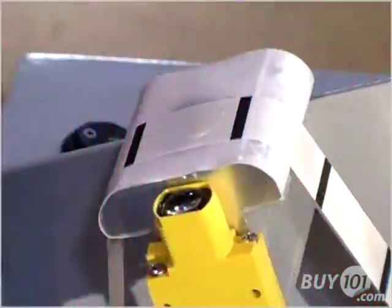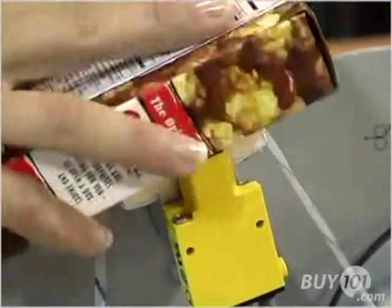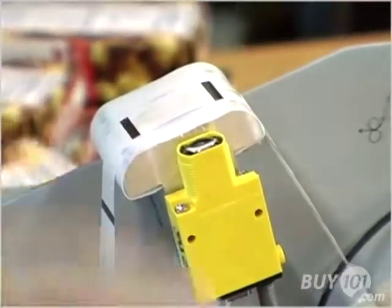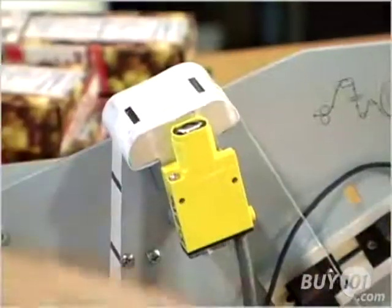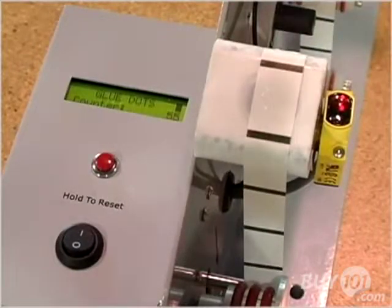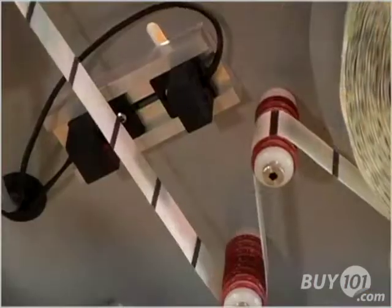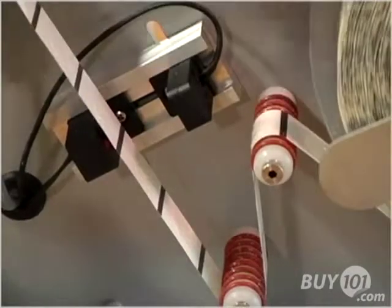To use the EconoDot, simply press the product firmly on the nose plate. A Glue Dots adhesive is quickly applied right where you want it. When your hand, or the product to which you're applying the Glue Dots, covers then uncovers the photosensing eye's beam, it signals the advancement of the next adhesive pattern.